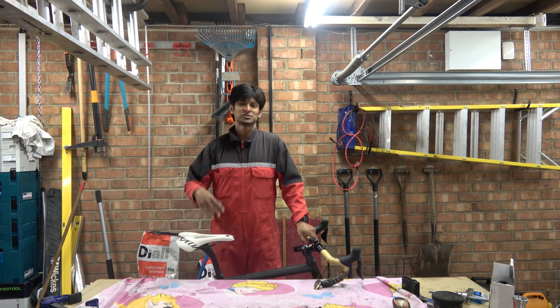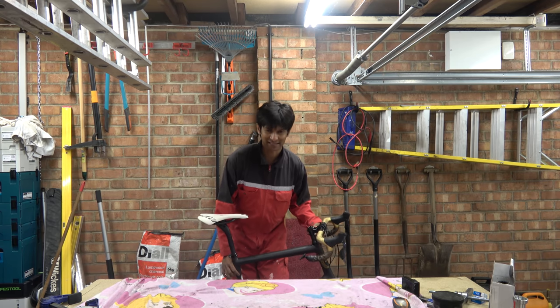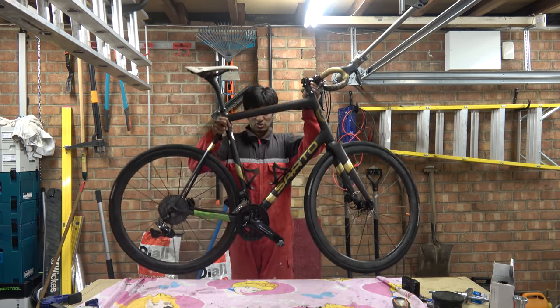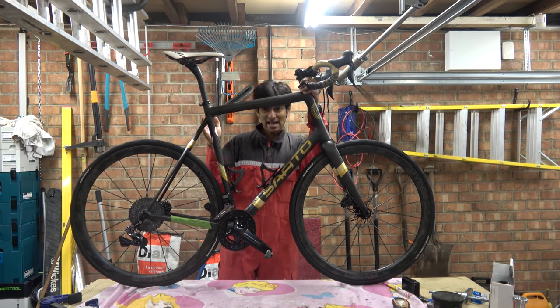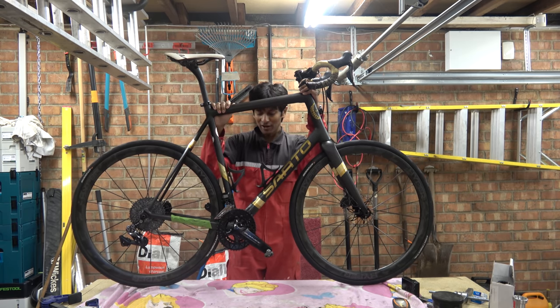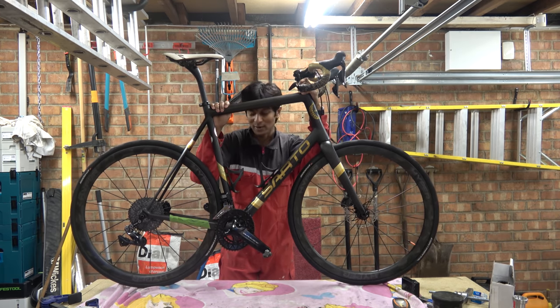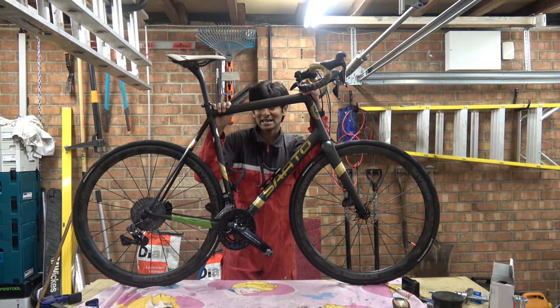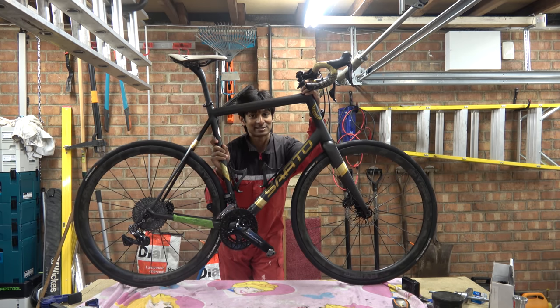Hello Habini fans and welcome to another episode of some cyclist somewhere gets reamed by another cycling company because they can't drill a hole straight. In today's episode we have quite possibly the newest bike frame that has been on the show to date. We have this Sato frame made in Italy and it is all of two weeks old. The guy that sent me this frame said the bike shop in question was a bunch of [beep].